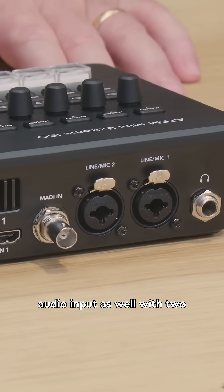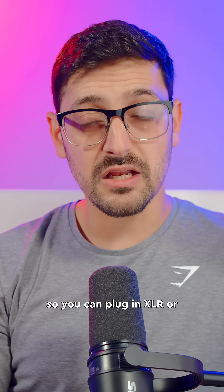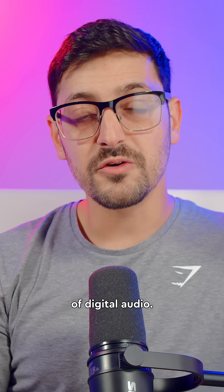There's now more professional audio input as well, with two XLR combo inputs on the back so you can plug in XLR or quarter-inch TRS connectors. They've even added MADI in, allowing you to bring in up to 32 channels of digital audio.